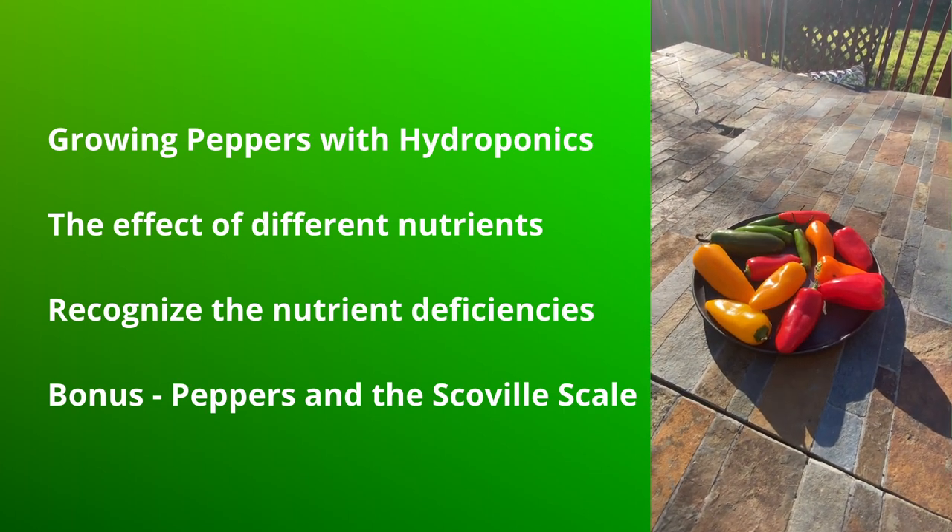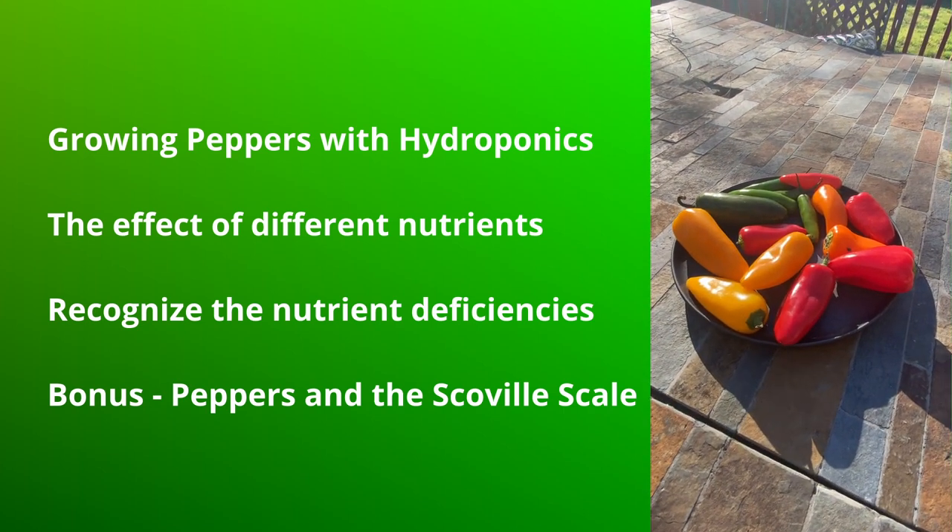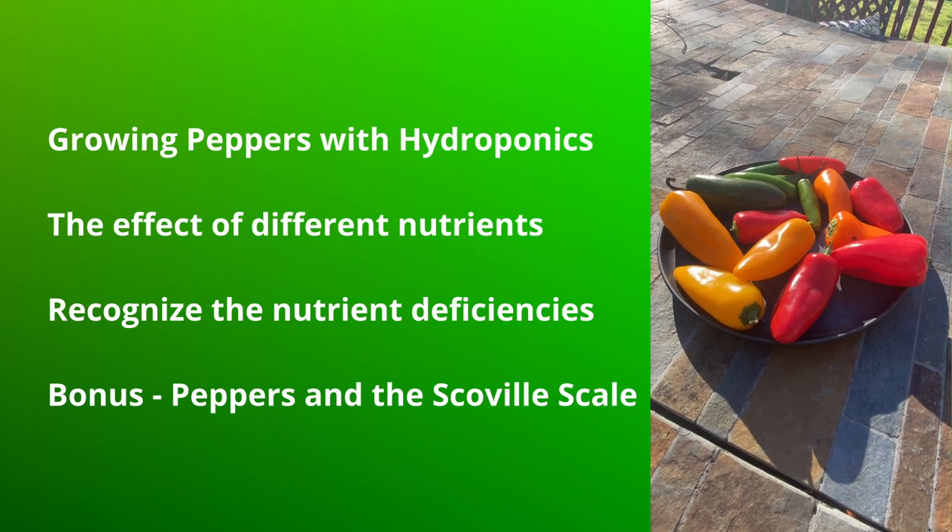As a bonus, there is a section on the Scoville scale that compares the heat or spiciness of peppers along with a chart.